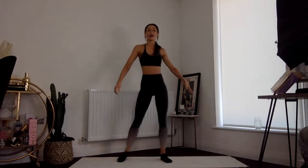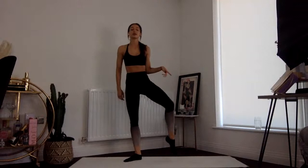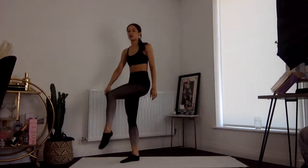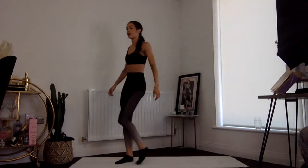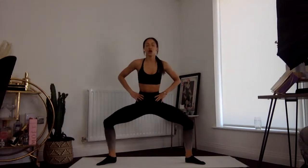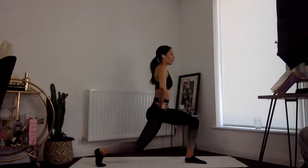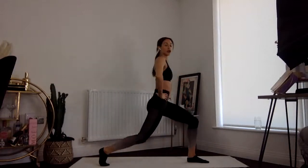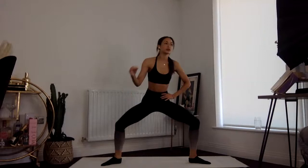Coming up to standing, taking alternate legs — I just want you to rotate each leg outward, imagining you're drawing a nice big circle with your knee. Nice and gentle — don't force the knee anywhere, don't force the hip. Coming back down into that plie, we rotate, come back to center, other side — rotate, back to center. Rotate and center, rotate and center.